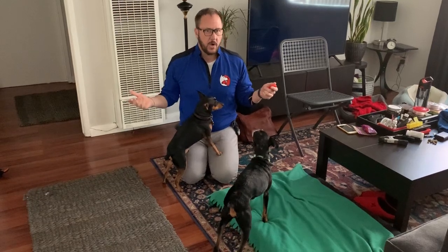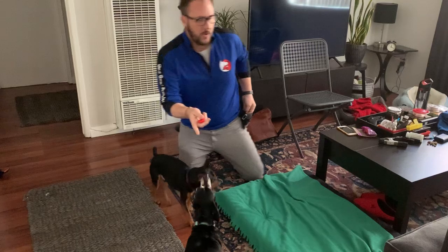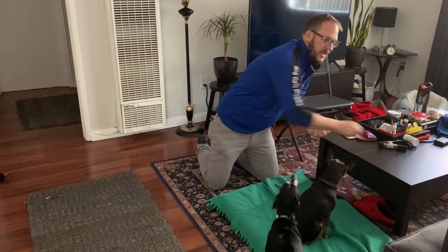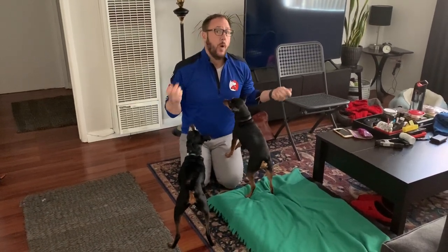We went over some of these things already. I'm going to use a clicker for this, and I have some treats that are ready to go. For a dog, standing up is a more authoritative posture. So the first thing we're going to do is I'm going to teach you how to teach the quiet command.